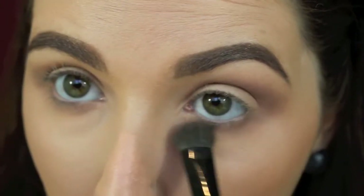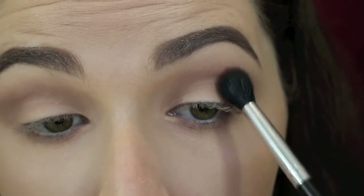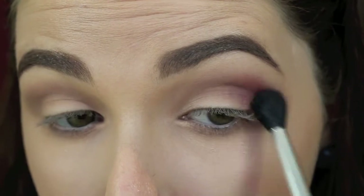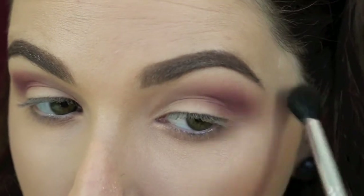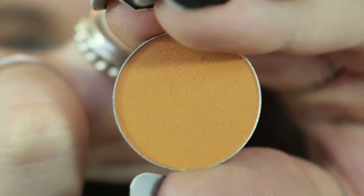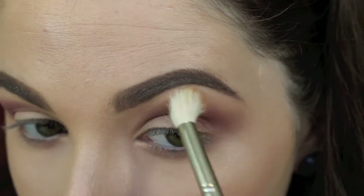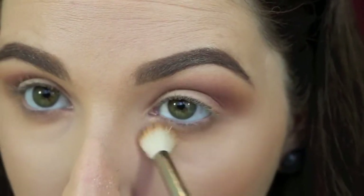Then I'm taking this maroon colour from the Jaclyn Hill favourites palette — one of my favourite colours of all time. I'm taking a really big fluffy brush and popping that in the outer crease, blending it slowly to make sure the pigment is really good. Then you want to tilt your eye and in outward flicking motions extend that shadow out beyond your eye to get a really blown out effect. Then I'm taking this amazing colour by Makeup Geek called Chickadee and I'm popping that over top of that red maroon colour, building it very slowly to create a really nice gradient effect, and bringing that down onto the lower lash line as well.